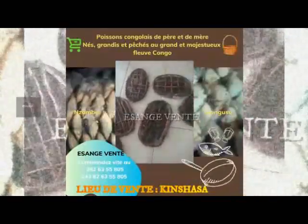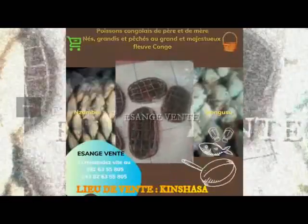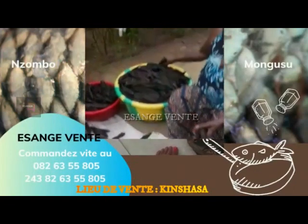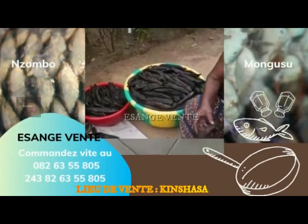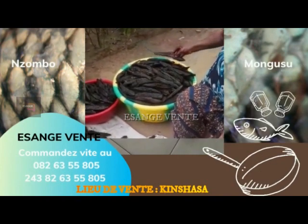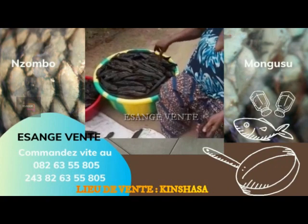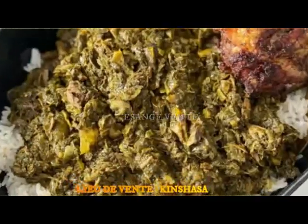Je vous remercie de vous abonner. Le numéro est le 082-63-55-805. Nous avons une commande, une table, et nous pouvons vous livrer le poisson — n'hésitez pas à nous contacter. Peu importe avec quoi vous allez préparer ce poisson, il sera toujours excellent.